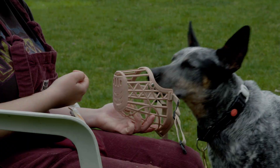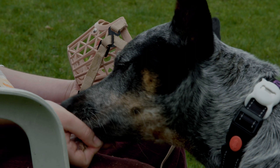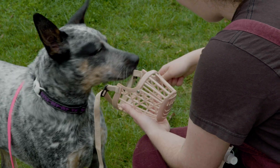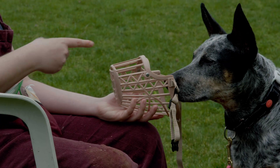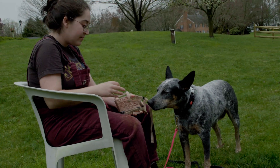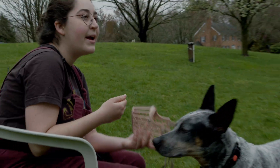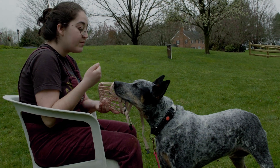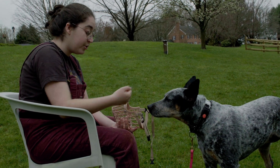So you gradually start getting longer and longer periods of time of her nose being in the muzzle. Whereas before it was like if she looks at it I'll give her a treat, now it's like she needs to hold it in there for a couple seconds. And now I'm moving to treat her outside of it instead of having the reward in there, because I don't want her to only put her head in if there's stuff in it. I could give her a muzzle command — I'm not really doing it yet because she doesn't know what it means. But once you've done a bunch of reps of this, you can say 'muzzle' and present it, wait for her to put her face in, and that muzzle cue just means put your face in the thing.